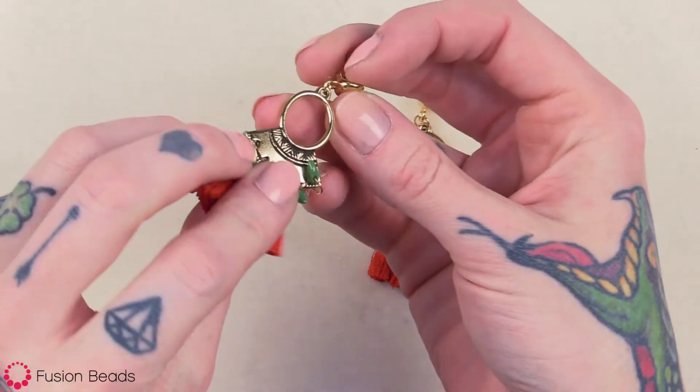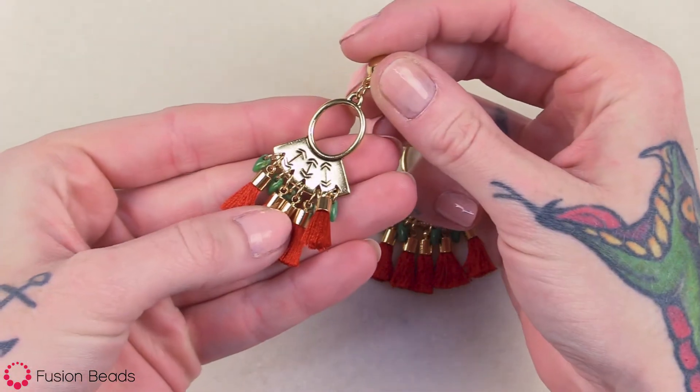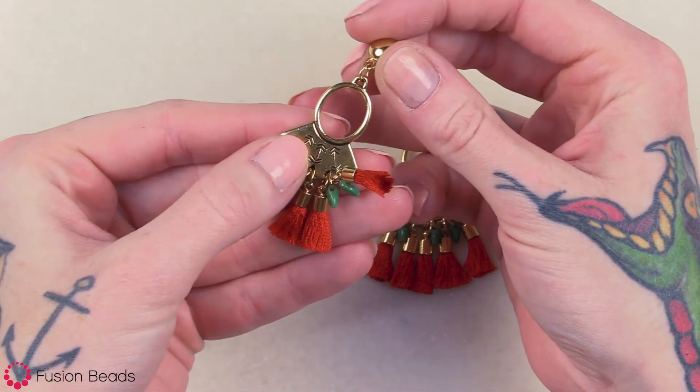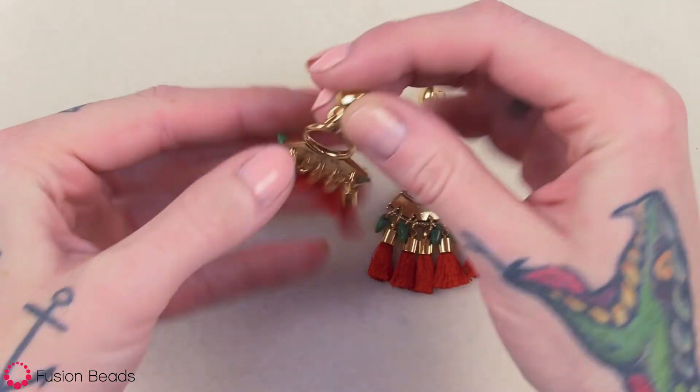You can see that on this component there are two sides with different patterns, and you can choose which one you prefer. We're gonna go ahead and use the side with the arrows and dangle these tassels and mini dagger beads for a pop of color.